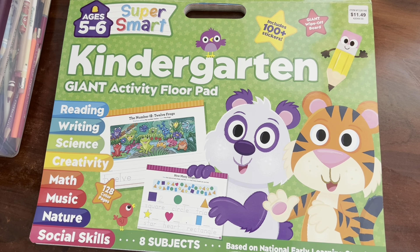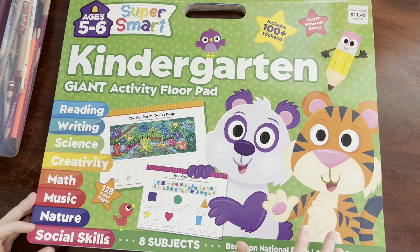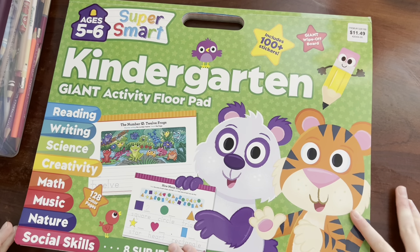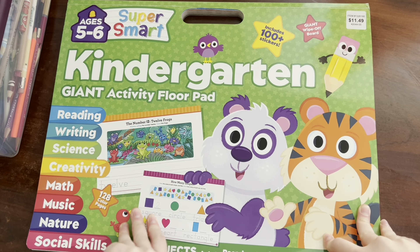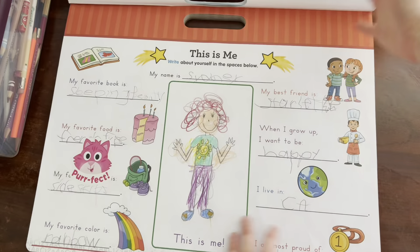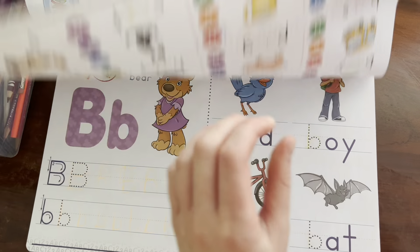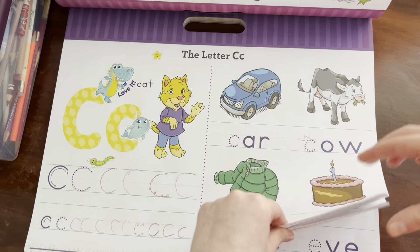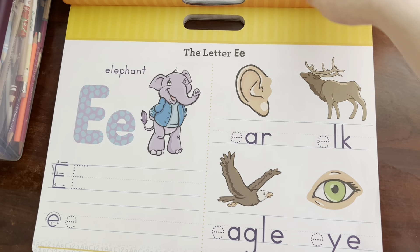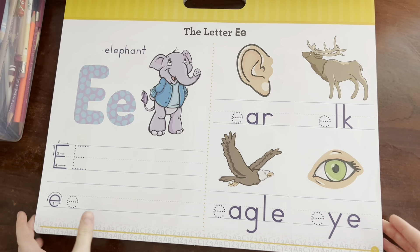Hi everyone, welcome back to Sydney and Starlette, and if you are new here, welcome, enjoy the video! Today me and Sydney are going to be doing more kindergarten giant activity floor pad pages. This includes some stickers we've already used — we've done some pages before. We got A, B, C, and D, and next up is E for elephant, so let's start!